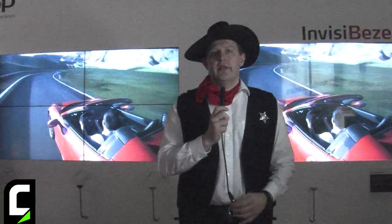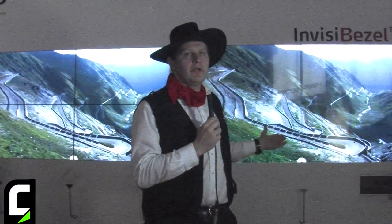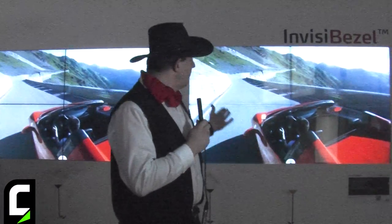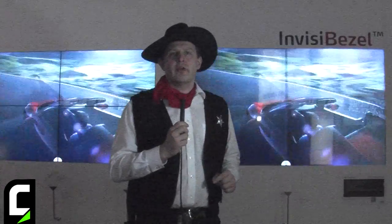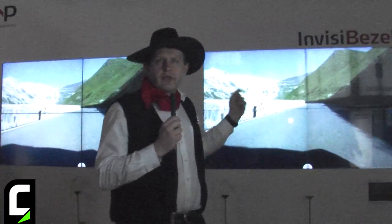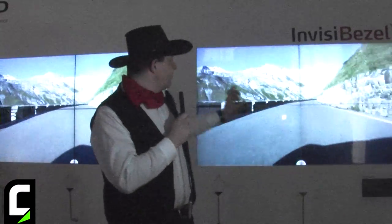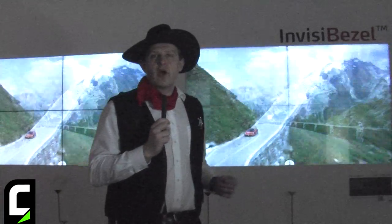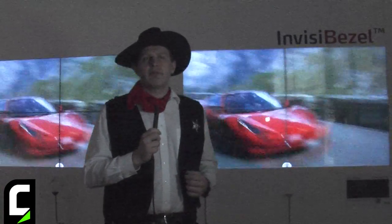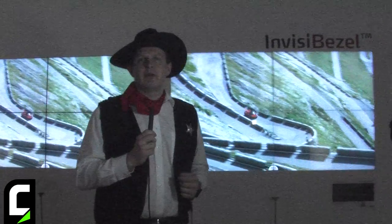What we have here behind me is a side-by-side comparison of two small LCD walls — one without any invisible bezel cover, and to the right with the DNP invisible bezel cover. This is a cover placed in front of the flat panel, and at the bezel we optically stretch the pixels to hide the bezel. It is a front cover that also protects the flat panel from damage, and it fits any size of flat panel.